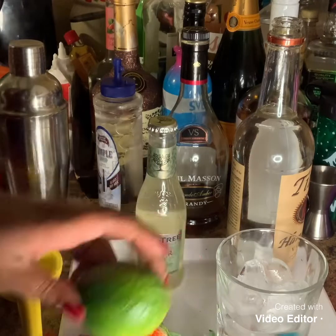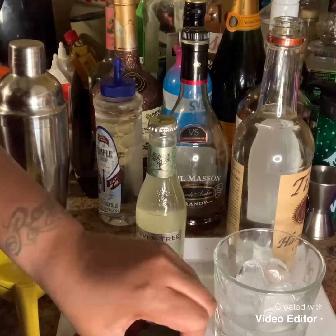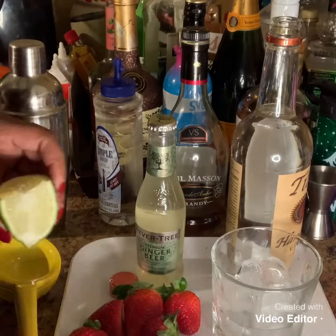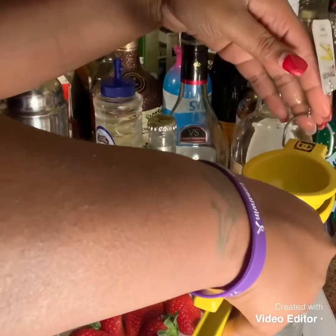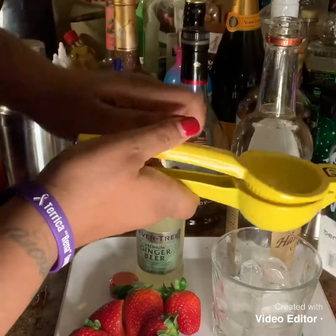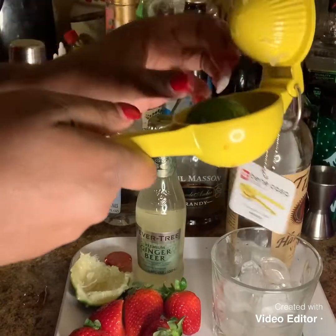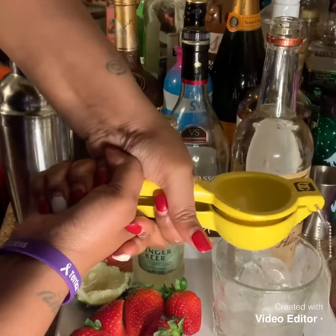So I am going to cut my lime. Of course, you want some lime juice — fresh lime juice. This lime doesn't have much juice, so we're going to try this other one. Squeeze as much as you can.